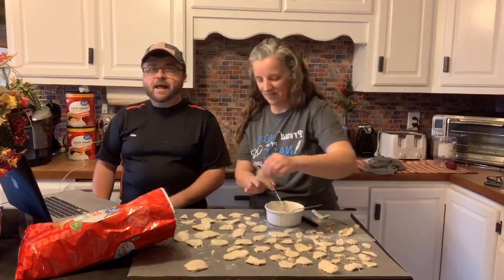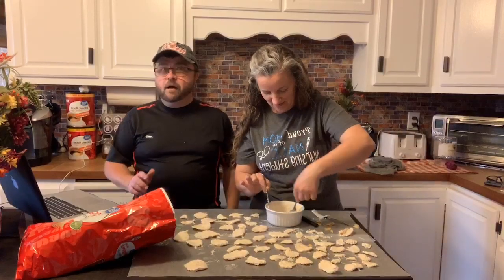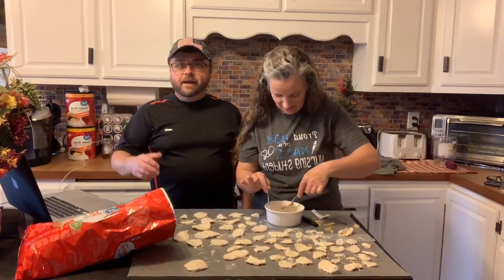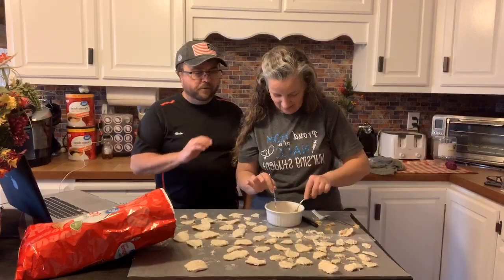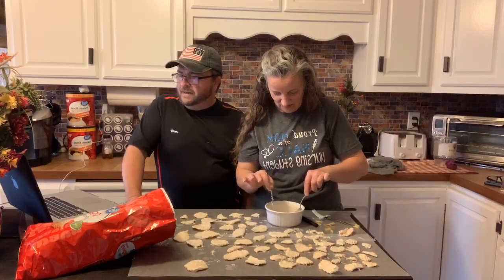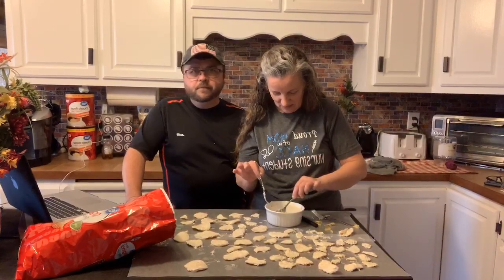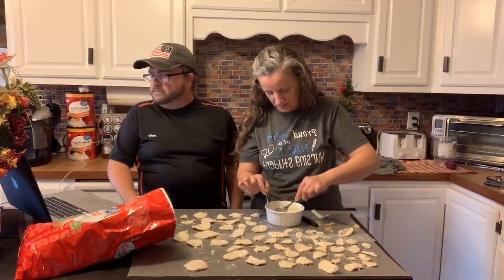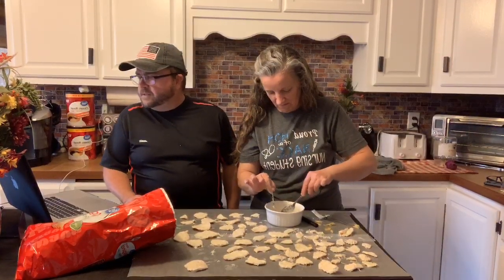Y'all did have a beach wedding — that is awesome! Me and Tammy just got married like everybody else in the church out on the mountain where she's from. Y'all been on our Facebook page, you've seen the pictures.